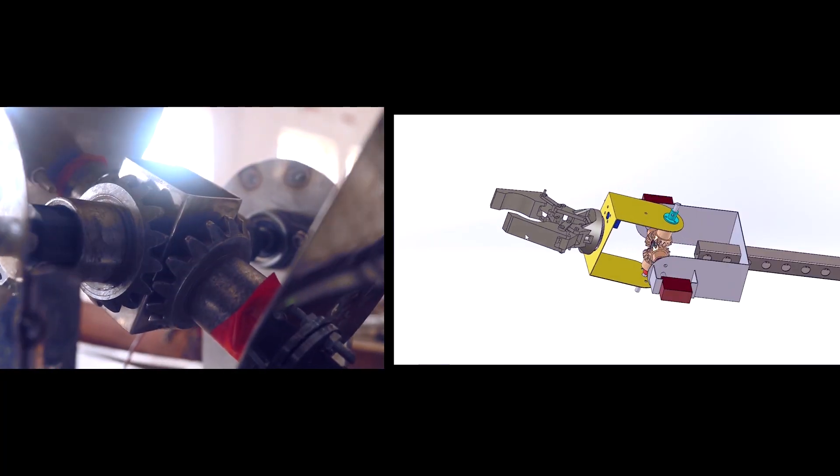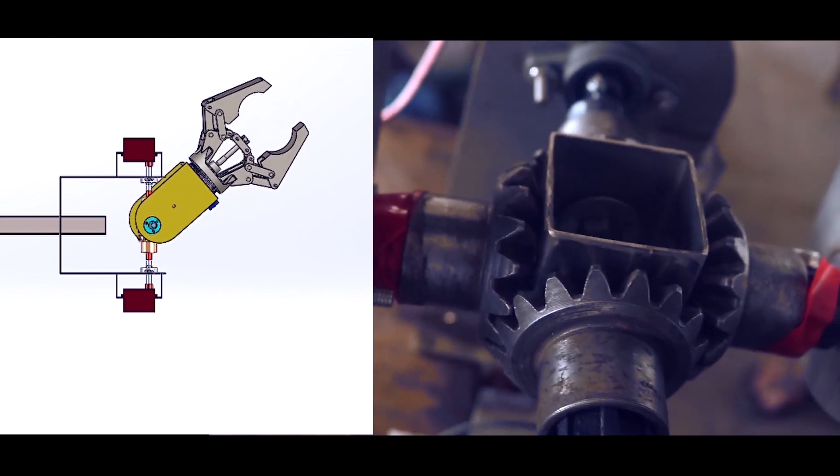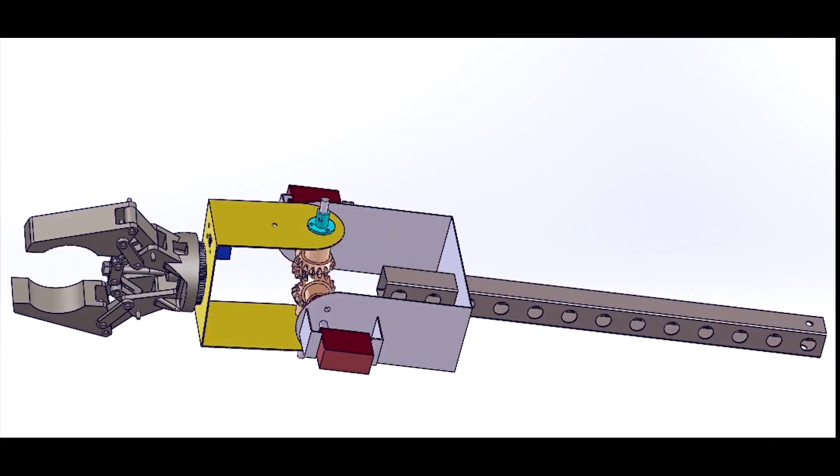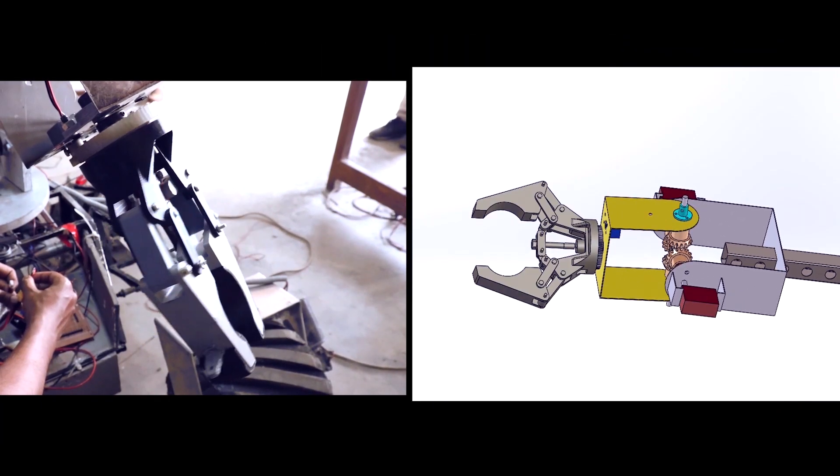A bevel gear mechanism coupled with two servo motors is implemented in the Rover wrist to achieve pitch and yaw of the gripper with precision. We have implemented a DC motor mechanism in order to get the roll motion of the end effector.